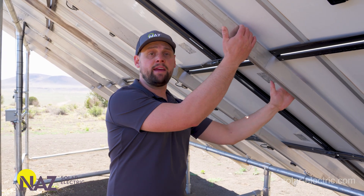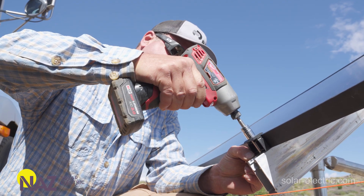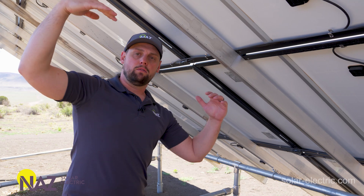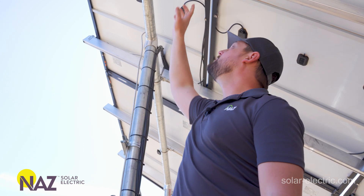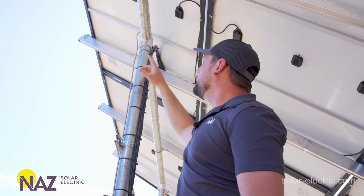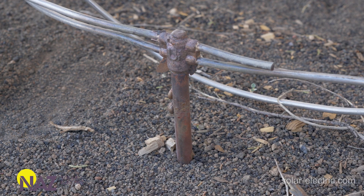The rails create a frame that the modules can clamp to. Clamps hook underneath these rails and clamp the modules to them. The rails run north to south and create the structure that the array sits on top of. Ground mounts are bonded structures, so all the rails, modules, clamps, and cross pipes are bonded together. At the top or somewhere along the array, you'll create a bonding lug and tie an equipment grounding conductor or grounding electrode conductor down into a ground rod.